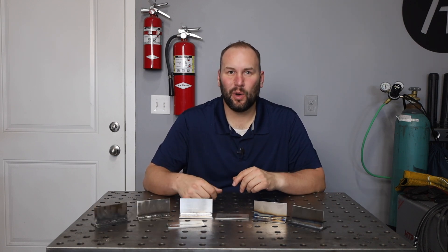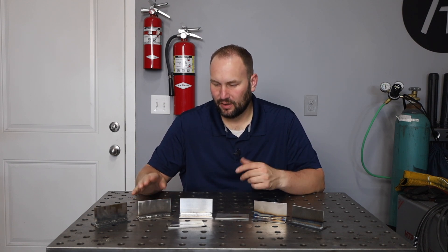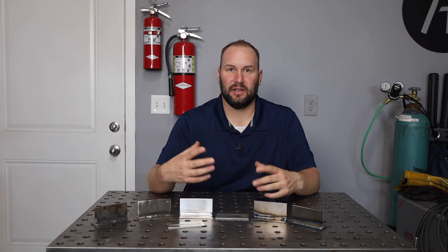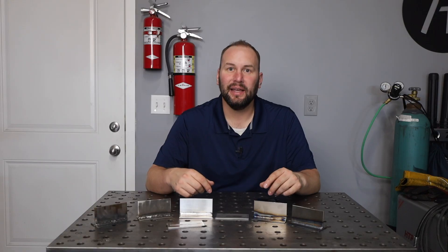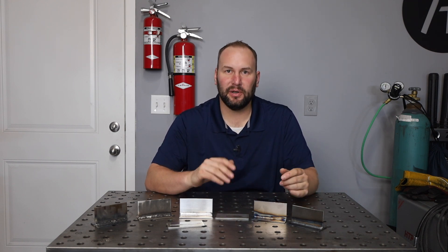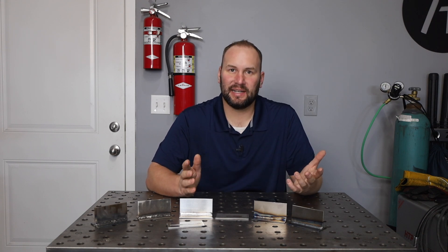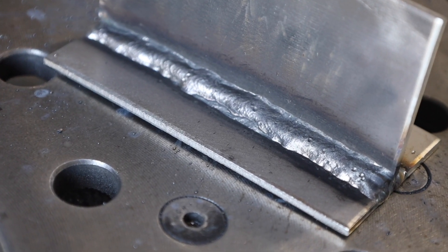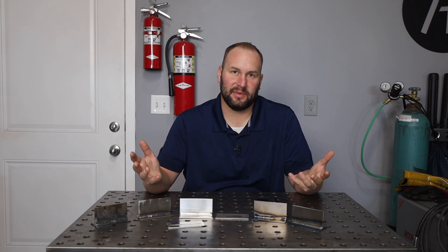I'd never run any self-shielded flux core wire on stainless steel before, but while I was filming this a demo box showed up with some self-shielded stainless wire, so I figured I'd give it a try. The little Harbor Freight Flux 125 didn't feel like it had enough power, so I put it in a more powerful machine. I messed with the settings a bit — it's kind of a weird transfer mode, almost like a globular transfer. The weld came out a little lumpy and clumpy, but towards the end I actually had it running pretty good. So that is another option out there for welding stainless.